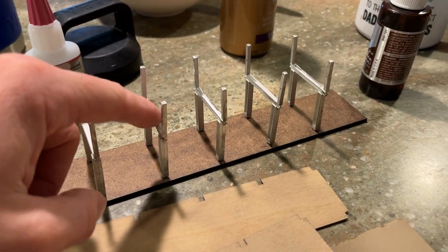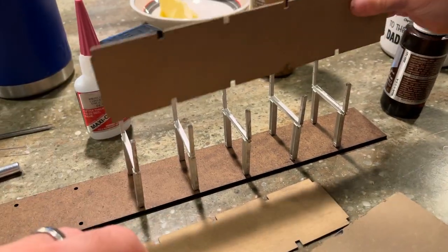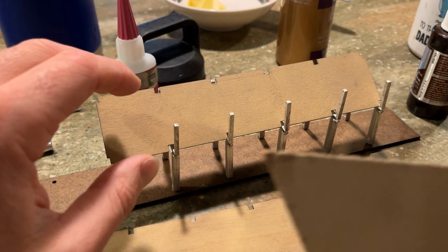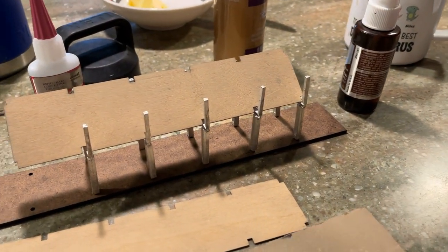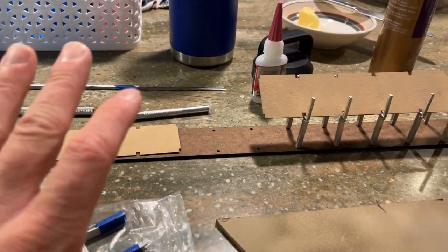Once we dry fit all these, we'll add some white tacky glue on this I-beam, put some tape on to hold everything together, and let that dry. We'll also weight it down and let that dry, and then begin working on some other pieces. I'm using the cutting mat so I don't scratch the countertop.